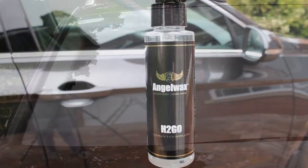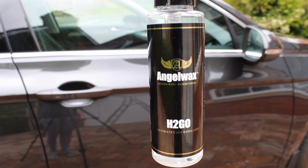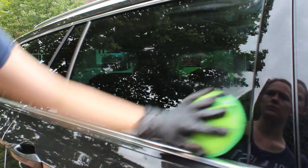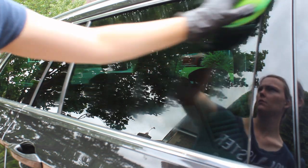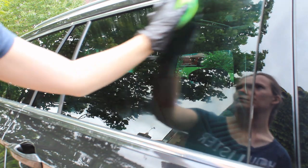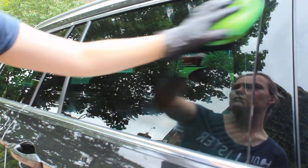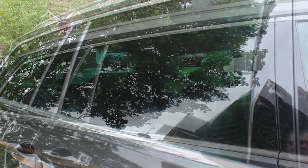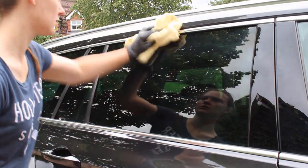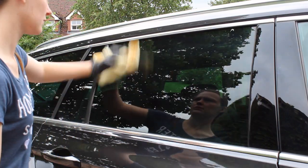On the side windows I applied Angel Wax H2Go. The side windows don't get quite as much punishment as the front and rear since those have wipers, so this sealant is more than durable enough and should last just as long. I applied it using a microfiber applicator pad, and around 10 minutes later it had hazed over completely, so I buffed it off with a microfiber towel.